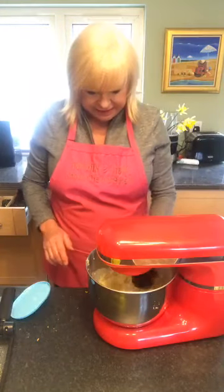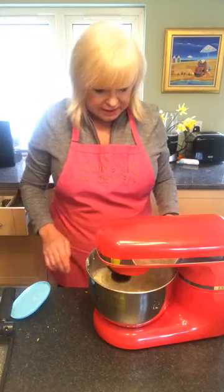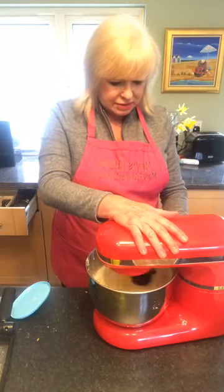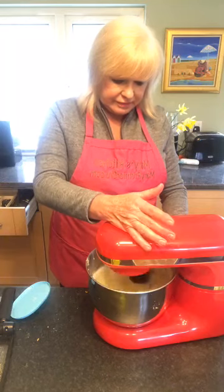We just need to mix this up a little bit, then mix it a bit harder. And then all we're going to do is pour it into our crumb base.